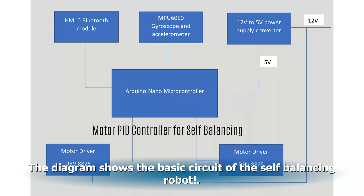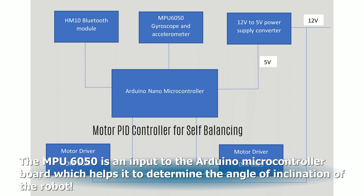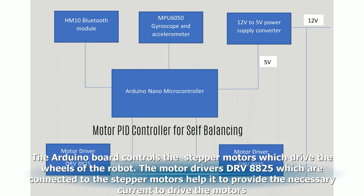The diagram shows the basic circuit of the self-balancing robot. It consists of an Arduino Nano board, which is interfaced to a Bluetooth module, which helps it to communicate with a remote control. The MPU-6050 is an input to the Arduino microcontroller board, which helps it to determine the angle of inclination of the robot. The Arduino board controls the stepper motors, which drive the wheels of the robot. The motor drivers, DRV8825, which are connected to the stepper motors, help provide the necessary current to drive the motors.